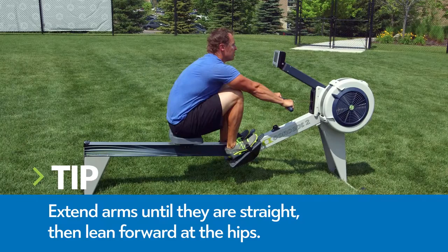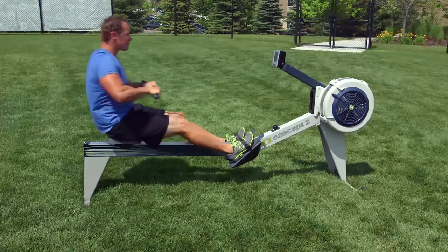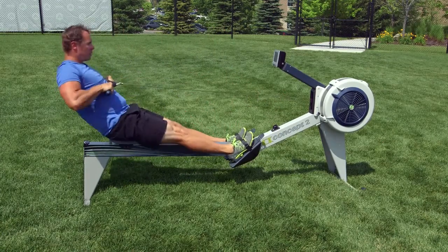Extend your arms until they are straight, then lean forward at the hips. Once your hands have cleared your knees, allow your knees to bend and gradually slide your seat forward.